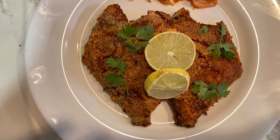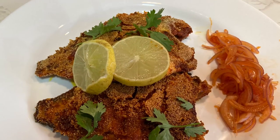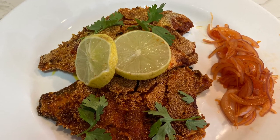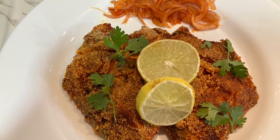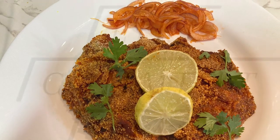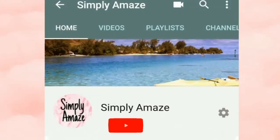Do try the recipe and enjoy the pomfret fish fry. Also write in the comment section how did it turn out for you. Please like, comment, share and subscribe to my channel for more videos.